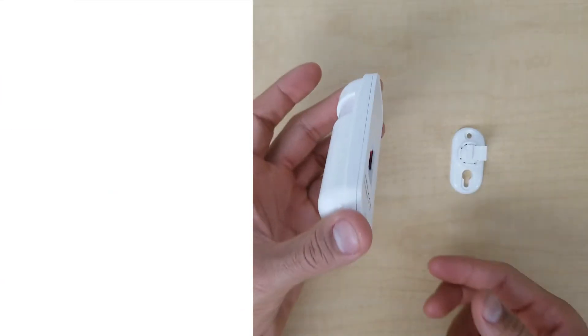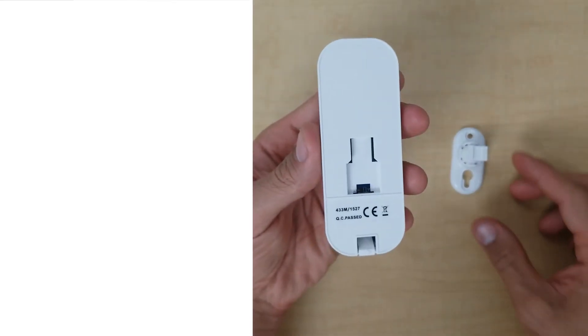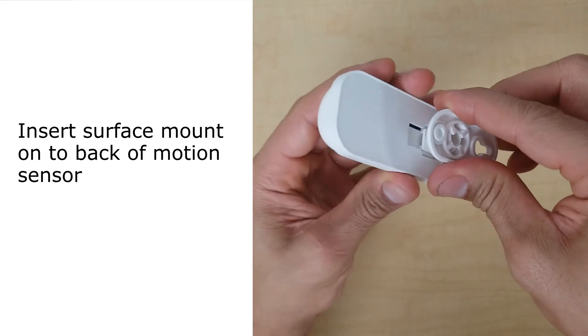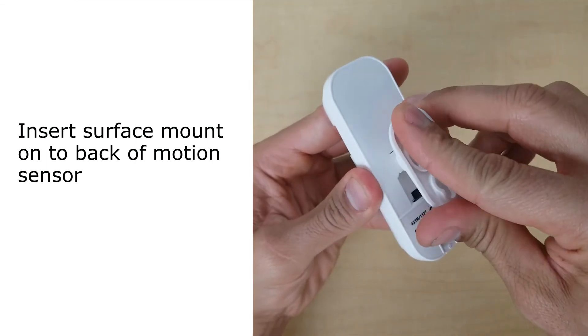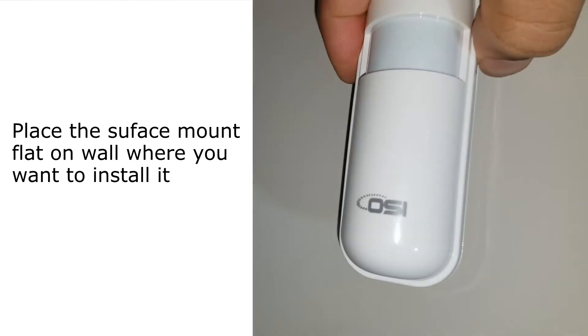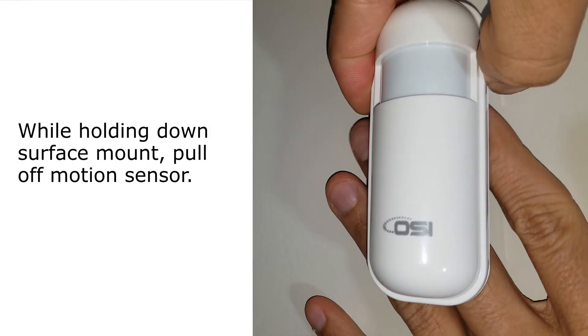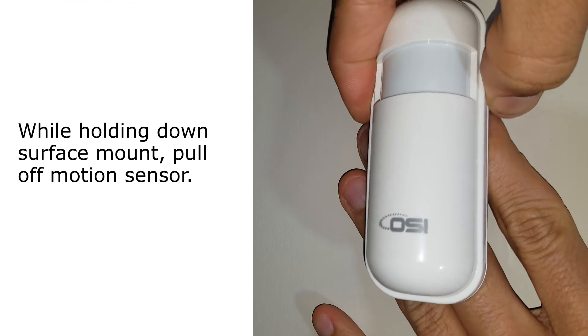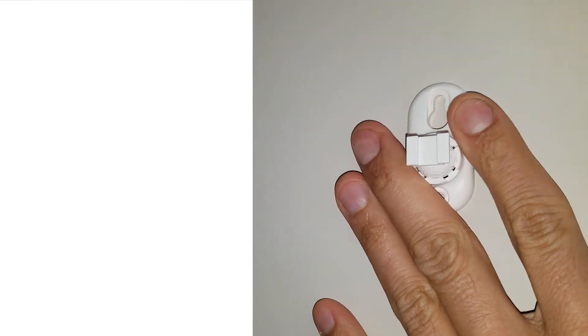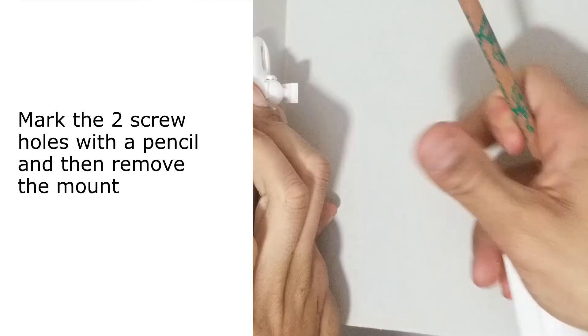Now that you know the best placement for your motion sensor, I'm going to show you how to quickly install it. First, take the surface mount and slide it upwards into the slot on the back of the motion sensor. Next, place the surface mount flat on the wall where you want to install it. Then, while holding the mount firmly against the wall, pull the motion sensor in an upwards position so that it comes off completely. Mark the two screw holes with the pencil and remove the mount.